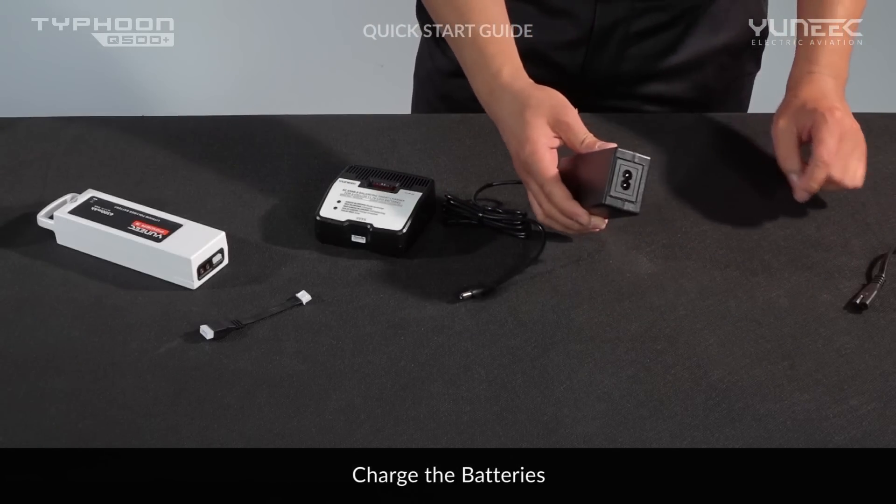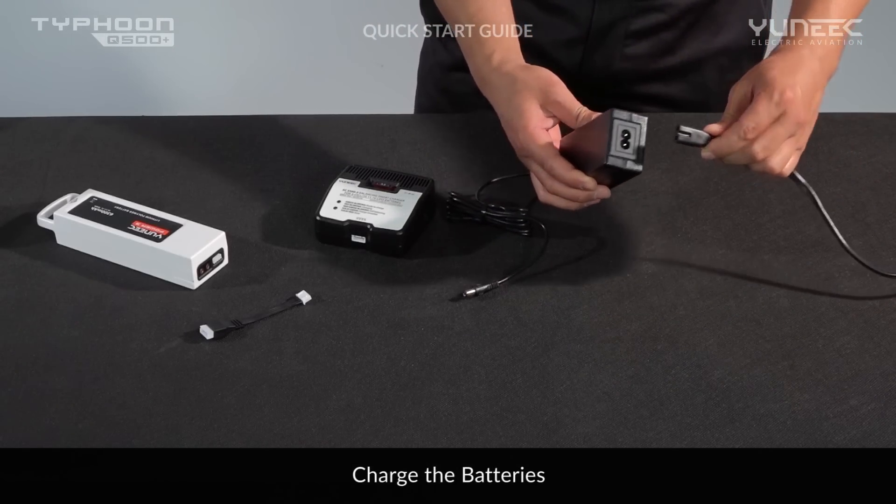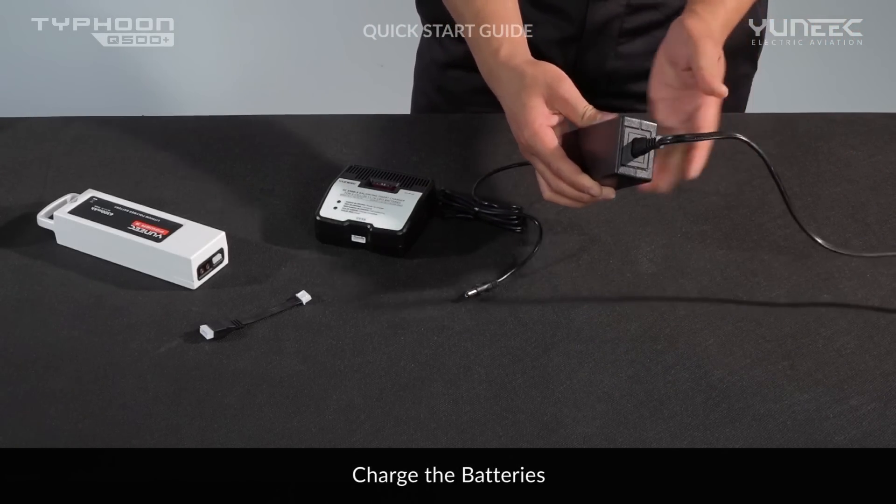Welcome to the Typhoon Q500 Plus Quick Start Guide. In this tutorial, we will go through all the necessary steps to get you up and flying.